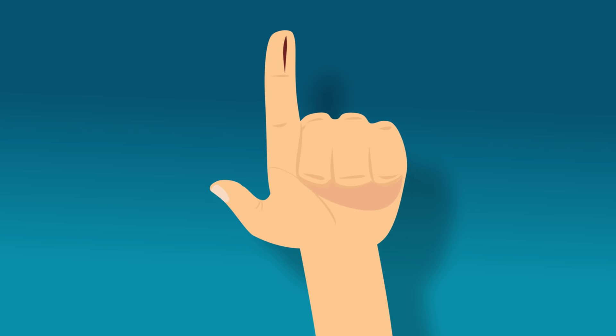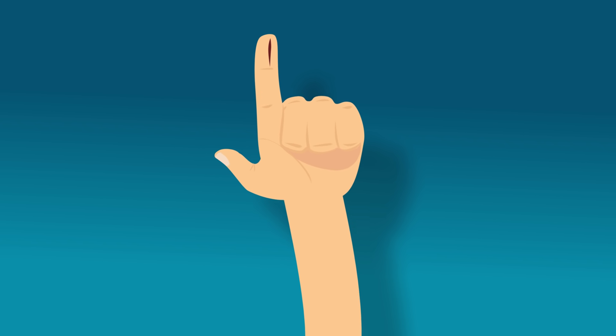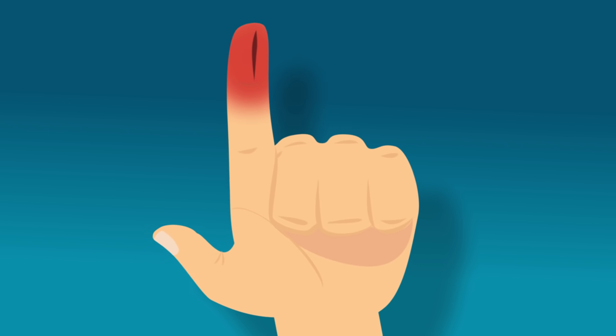The final reason it hurts so much is because paper cuts are usually shallow and don't bleed. Without blood, the nerves stay exposed to the air and other irritants, which makes the pain much stronger and last longer.